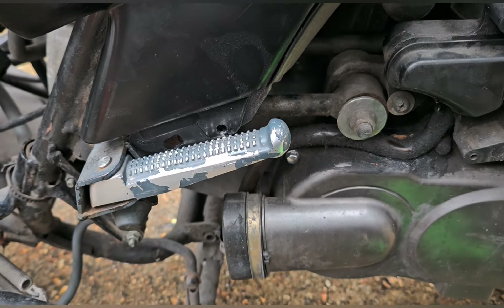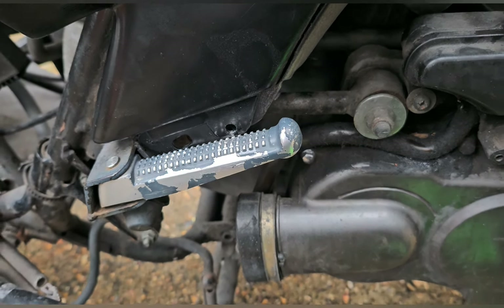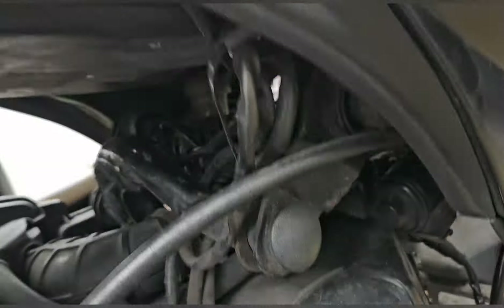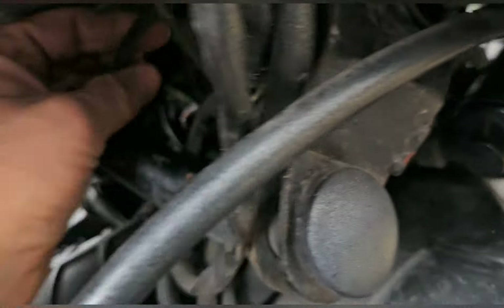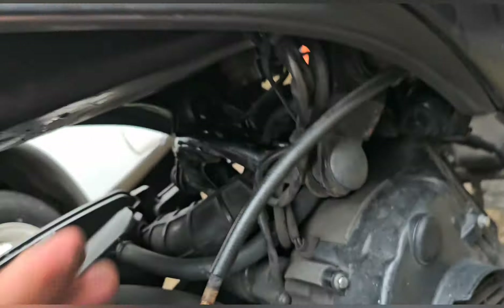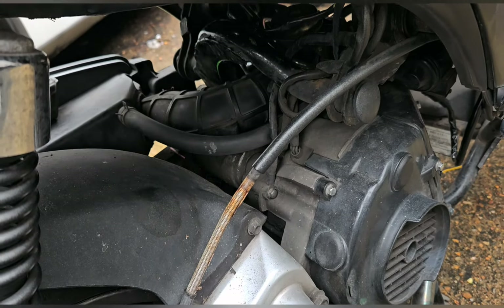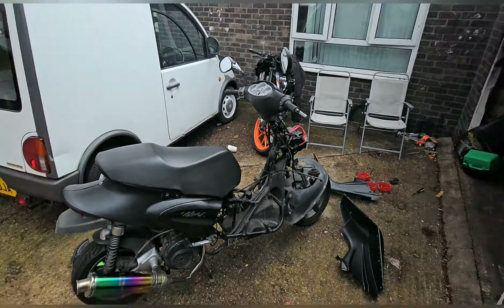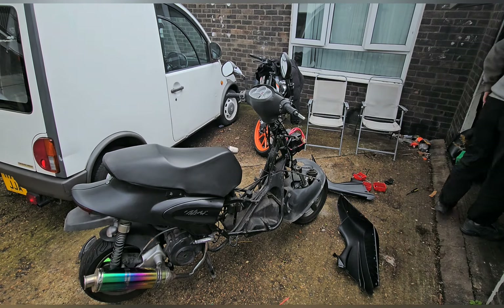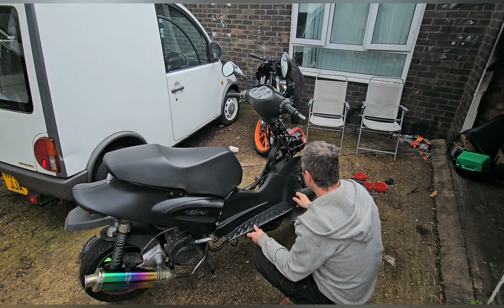Did I seat the air box? That would be annoying if I didn't properly — I can't remember, actually. Looks like I didn't. I can do it from here though, that's fine. I just need to take the bottom bolt off and have a bit more movement in it to seat it on. I'm not sure when the middle panel goes in — there's a little square middle panel, so this obviously goes on like this.